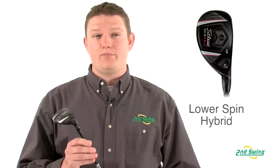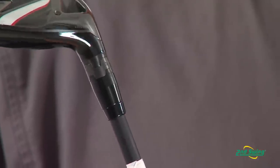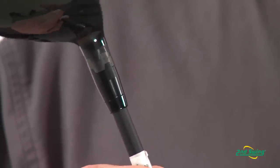Hi, this is Tyler from Second Swing Golf looking today at the Titleist 913 HD Hybrid. The 2013 Titleist 913 HD Hybrid produces much lower spin rates by moving its weighting system forward, which promotes a lower ball flight and lower spin rates. This hybrid utilizes Titleist Sure-Fit Tour Hosel technology, which allows you to independently change loft and/or lie angle.